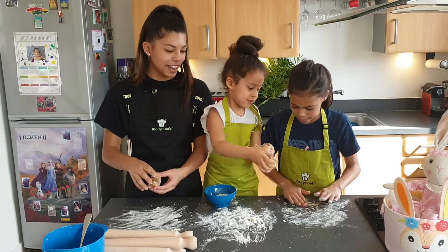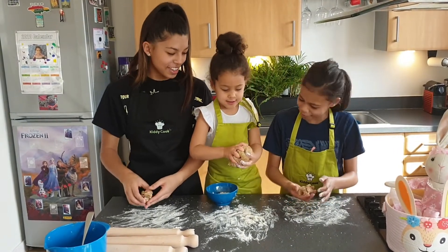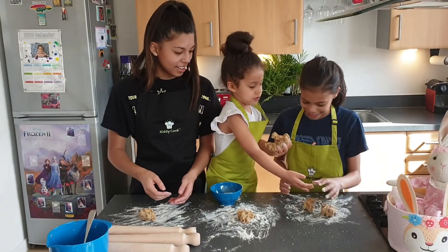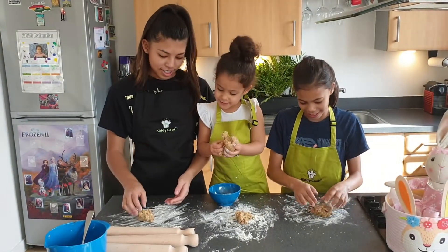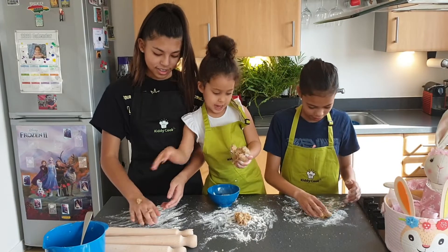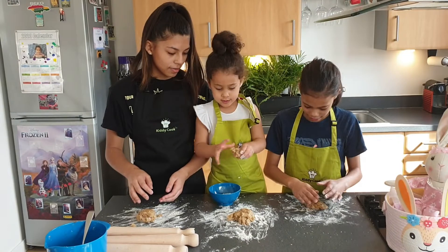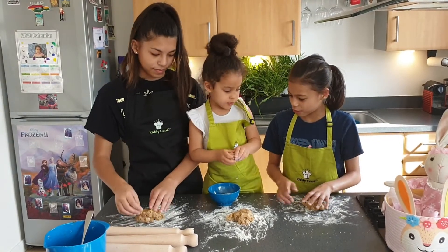So now Mia is separating the dough so that all three of us have some. A little bit more for you. Yes, please. Thank you. A little bit more for me. And a little bit more for Lily.